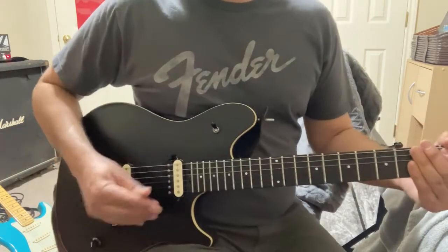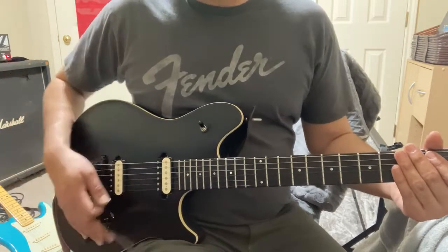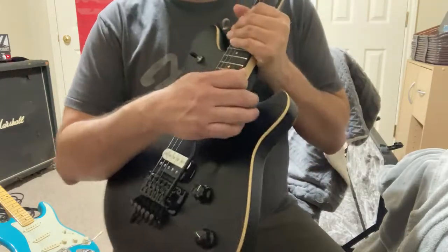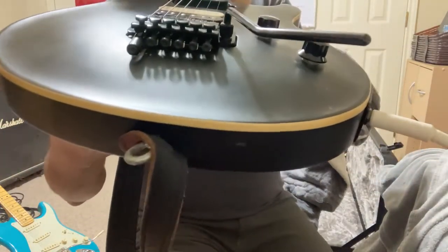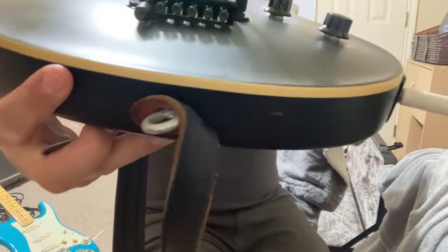So today I just want to talk to you real quick about dive bombing with a tremolo. I highly advise — have fun with your tremolos if you have the double locking trem. You'll know if you have a double locking trem because you have those Allen screws or bolts right in there, and an Allen wrench will fit in there.